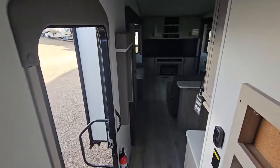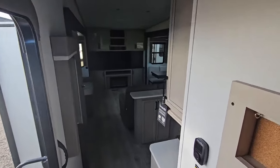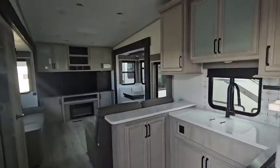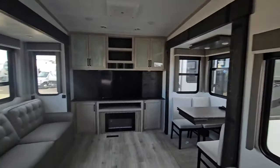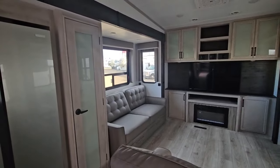I'm just going to head back out the main door and have a quick peek again at the main living area of this High Country 311 RD. I'm Cherie — thanks for watching.